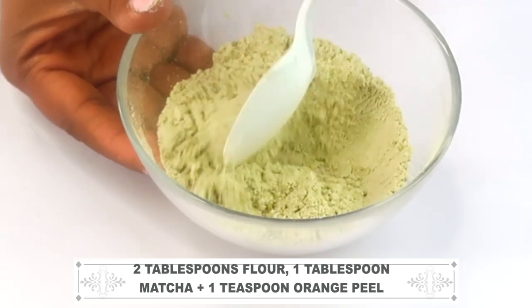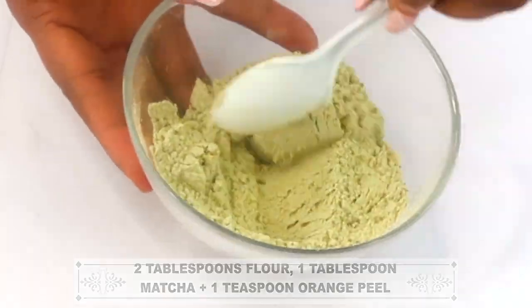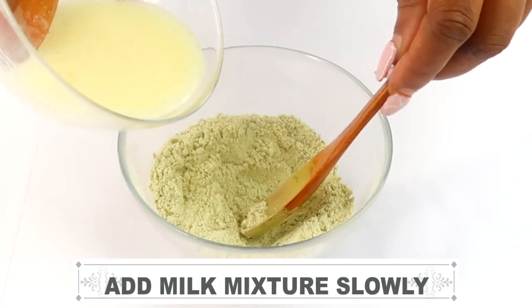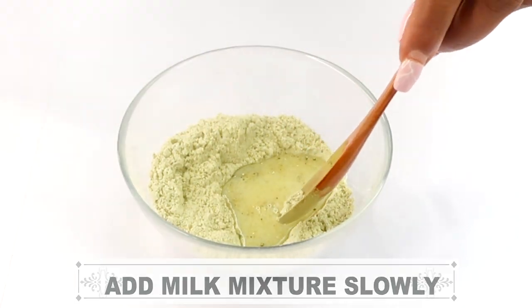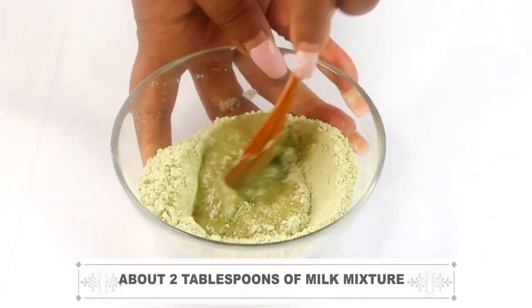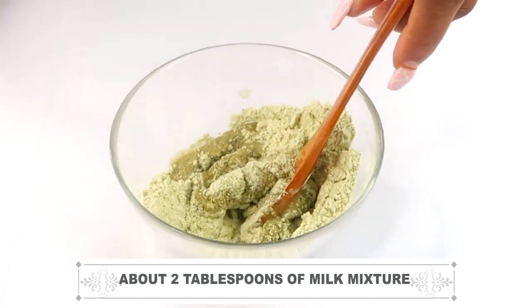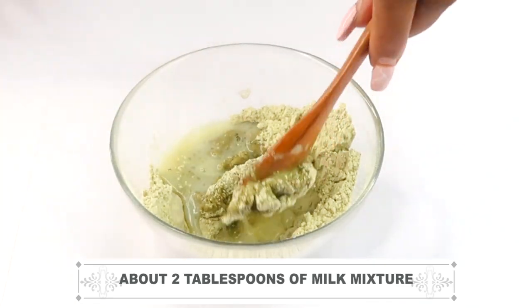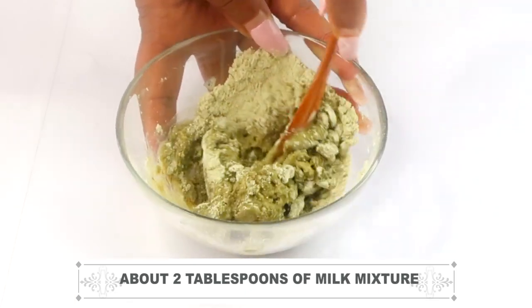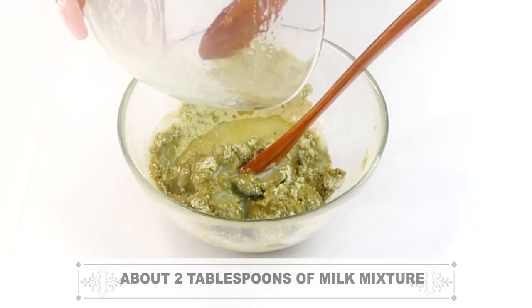Once we've completely mixed all three dry ingredients together, we're going to reach back for our milk mixture and slowly pour it into the dry mixture — about a tablespoon at a time. I'm doing just that now, pouring my second tablespoon and mixing well. Go ahead and mix thoroughly — this is going to take a while to get creamy, but continue mixing until you reach that creamy consistency.